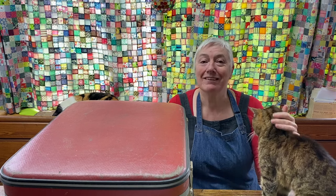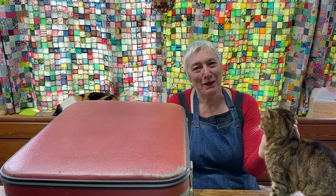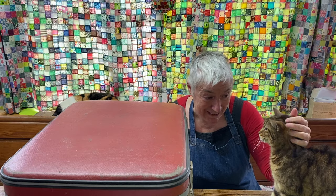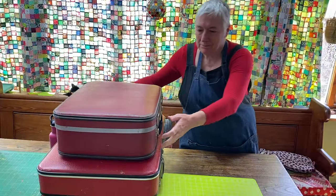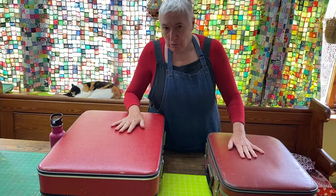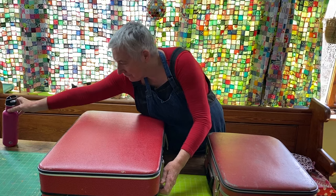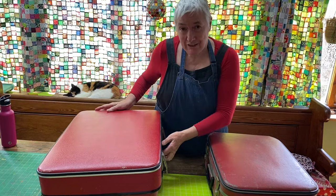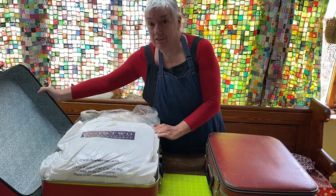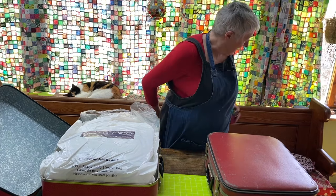These suitcases don't belong to me. I'll open them up and we'll have a look inside. When I was clearing out my mum's things after she died — which was three and a half years ago now — I knew what was inside these suitcases.